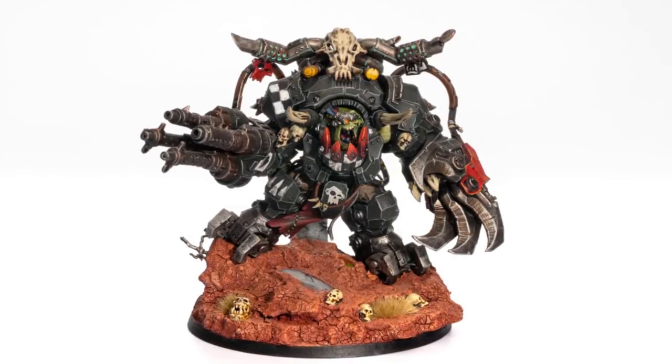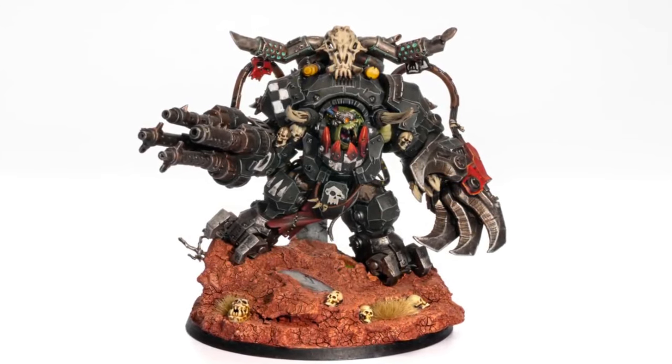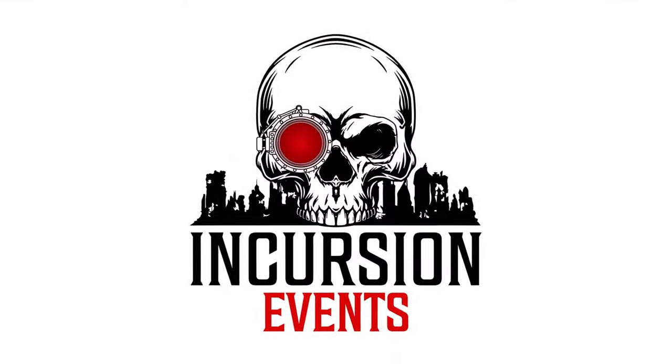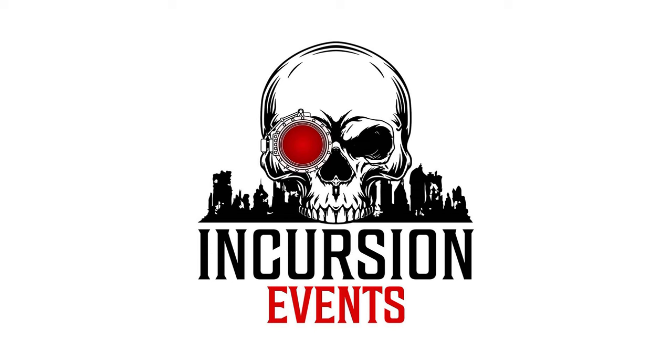So funny enough, the first model I painted for this army was Gaspal Fracker. He was the test model. If you want to find out how to paint orcs that look just as awesome as this, then you've come to the right place.